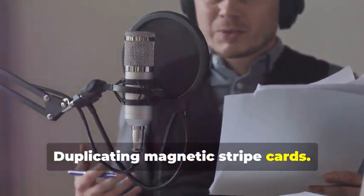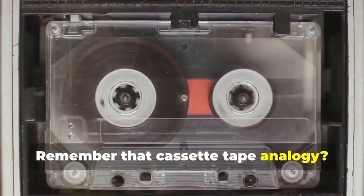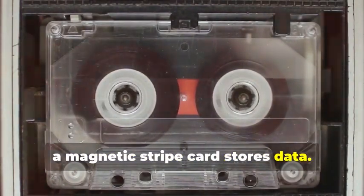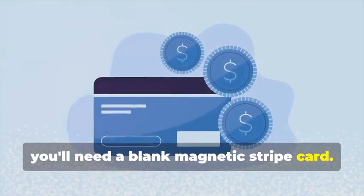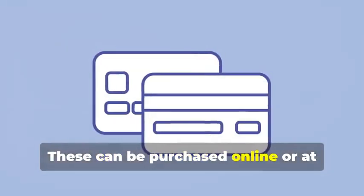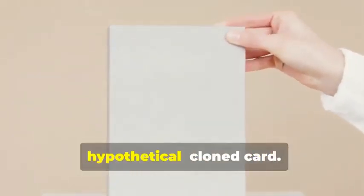Let's start with the classic: cloning a magnetic stripe card. This process, while seemingly straightforward, involves a few critical steps that need to be followed meticulously. Remember that cassette tape analogy? Just like how a cassette tape stores music, a magnetic stripe card stores data. The data on these cards can be sensitive and must be handled with care. First, you'll need a blank magnetic stripe card — your starting point, the canvas on which you'll create your clone. These can be purchased online or at select stores. Make sure to get a quality card to ensure the data transfer is smooth.